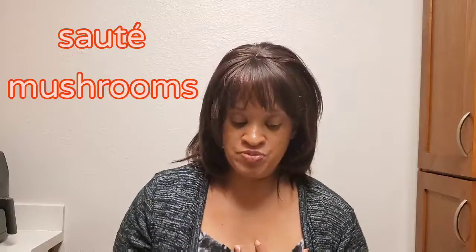Hi moms on the go, we hope you enjoy, so stay tuned. So sometimes I like mushrooms with my meals, and I'm going to show you a quick method of how I season and saute mushrooms. I have baby Bella sliced mushrooms from Kroger's.